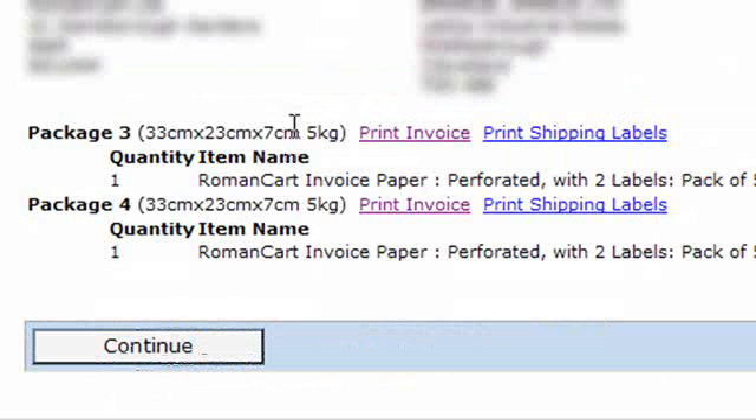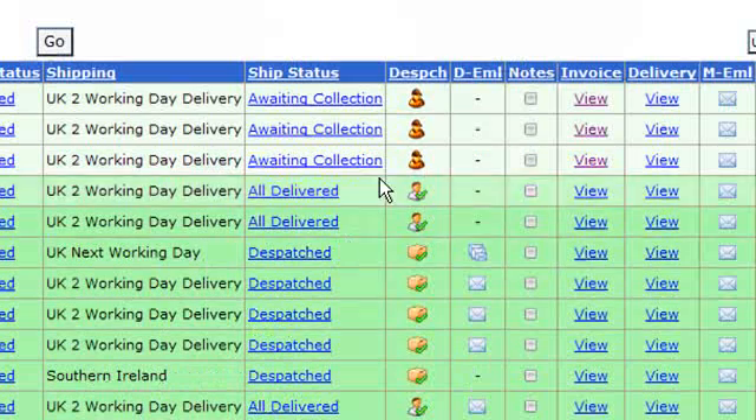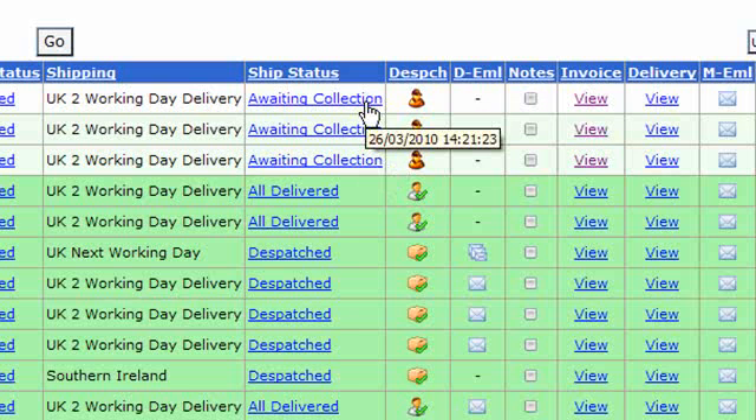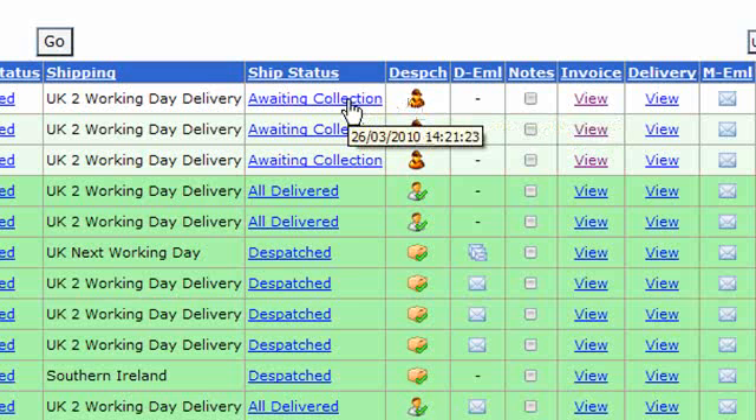Once you've printed off the shipping labels and invoices, click the Continue button at the bottom and you'll return to the sales manager. One of the great things about this service is that you can track orders from within the sales manager — a lorry icon will appear when the order is in transit, and it will also show when the parcels have been delivered. You can do it all from Roman Cart without needing to log on to any third-party website.